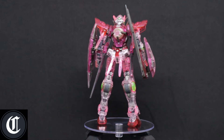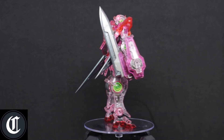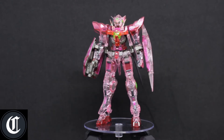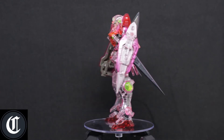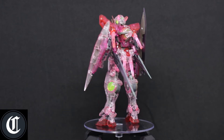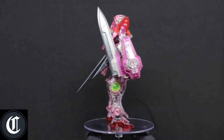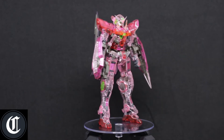I did put some decals on it and I just have to say it looks absolutely amazing. I love clear kits, so this is a great kit to add to a collection if you were planning on collecting clear kits or any exclusives.